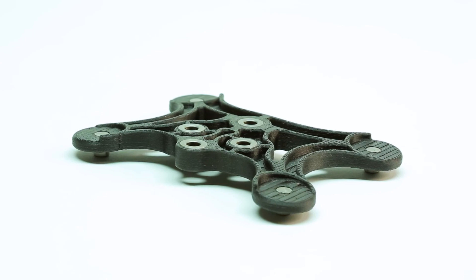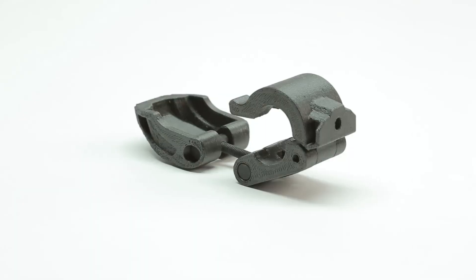Such applications include drill guides, end of arm tools, brackets, jigs, fixtures, and metal forming tools.